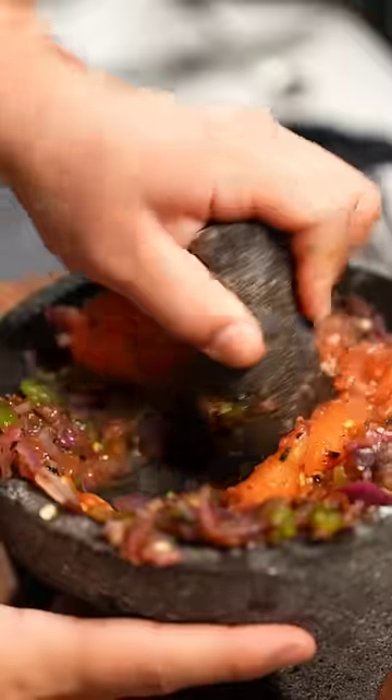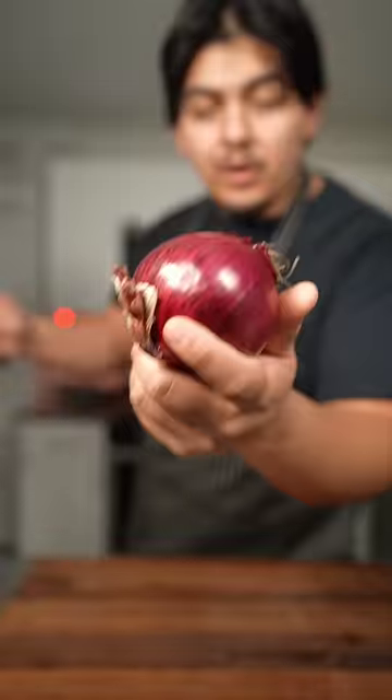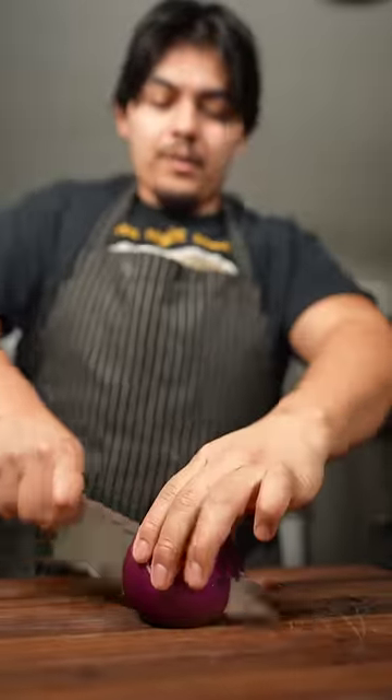This is how you make fresh salsa in your molcajete. Cut up one red onion. You could use white onion, but I just prefer the flavor that the red gives our salsa.